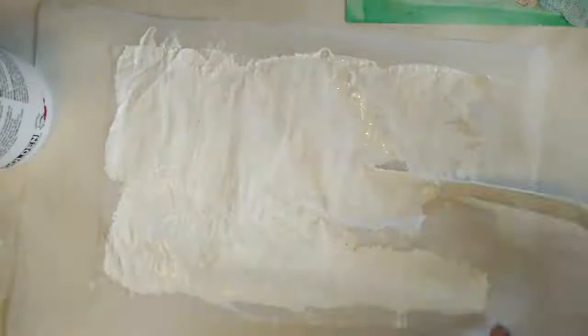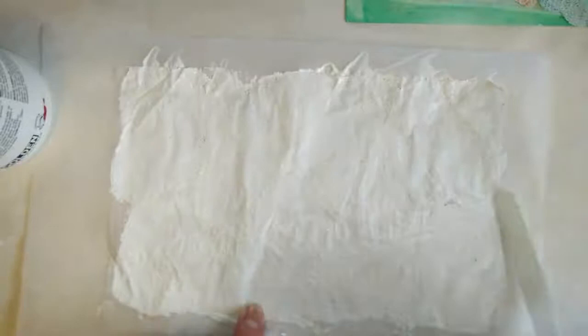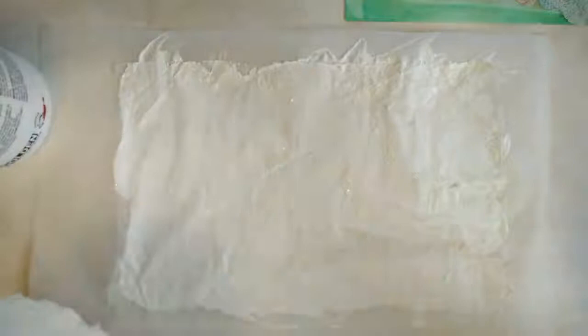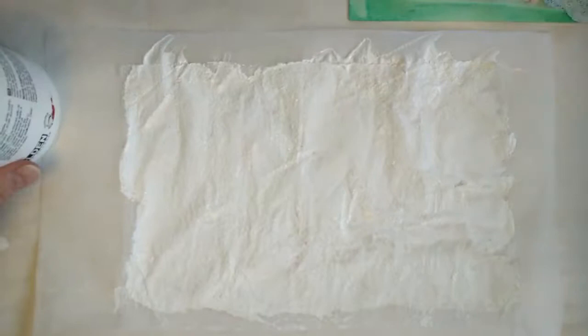Just keep flattening it out so that you don't end up with a lot of bumps, and then you set that aside to dry. I usually leave it at least four hours and sometimes even overnight. If you get some on your fingers, wipe it off. I wipe my spatula off and then it's ready to go for the next session. I'll put my lid on my gesso so that it doesn't dry out, and this can set aside to dry.